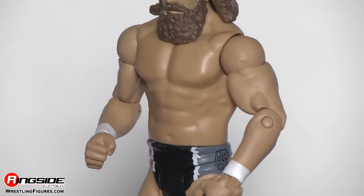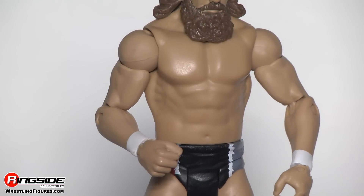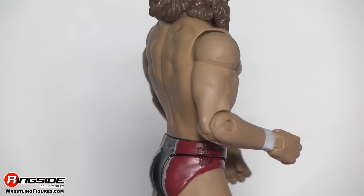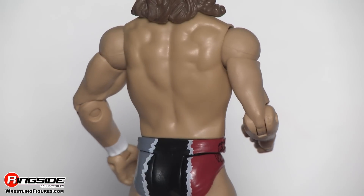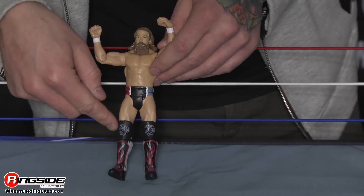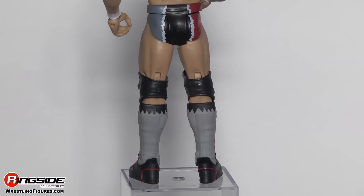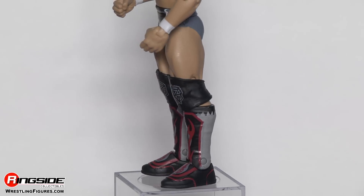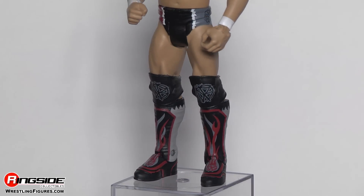He's got both of his wrists taped. Moving down, he's got on his black trunks, which have red on this side with the Daniel Bryan logo, gray on this side with the Daniel Bryan logo, and on the back it's the same. Moving down, he's got on his black knee pads, which also have the Daniel Bryan logo on them. And of course, those flame-like boots, which even right here on the tips of the boots have his DB logo.